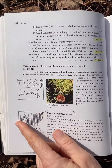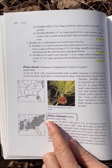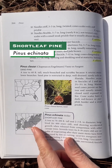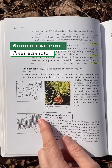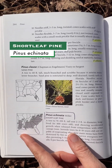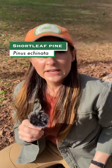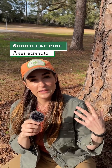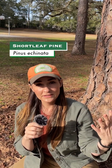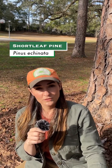Shortleaf pine has a surprisingly large distribution across the southeastern United States and it just barely dips into North Florida here. That large distribution is indicative of its adaptability to a fairly wide range of habitats, but here in North Florida it's found in communities called shortleaf pine oak hickory forests, which are usually uplands with clay soil, and old fields as well.